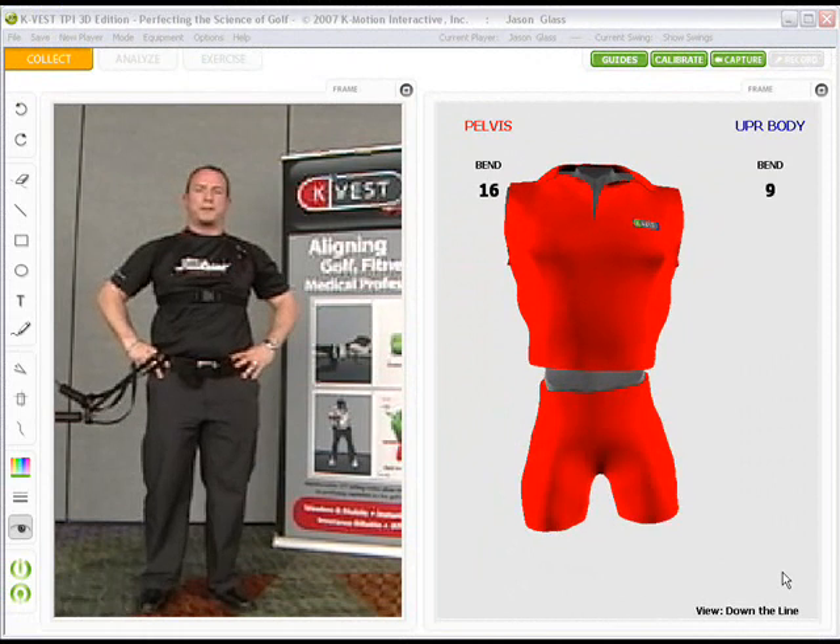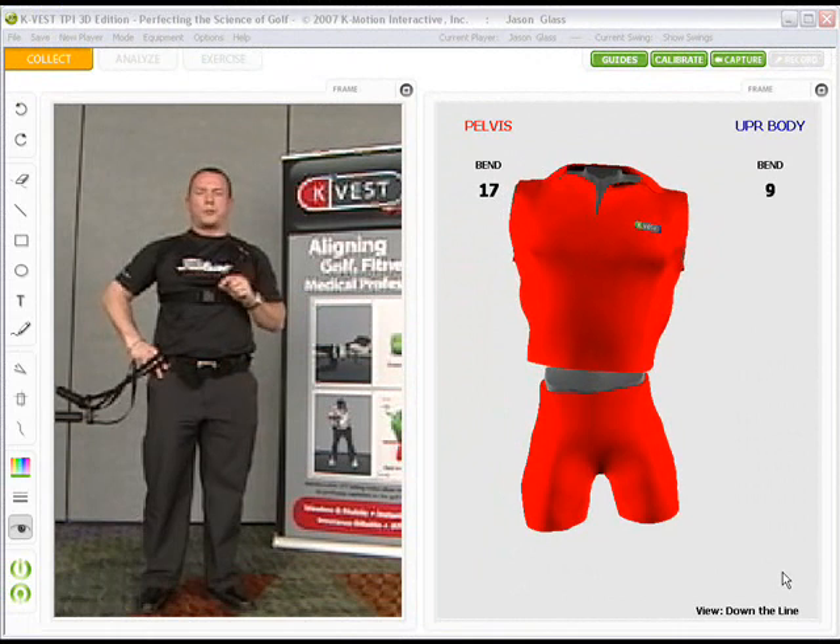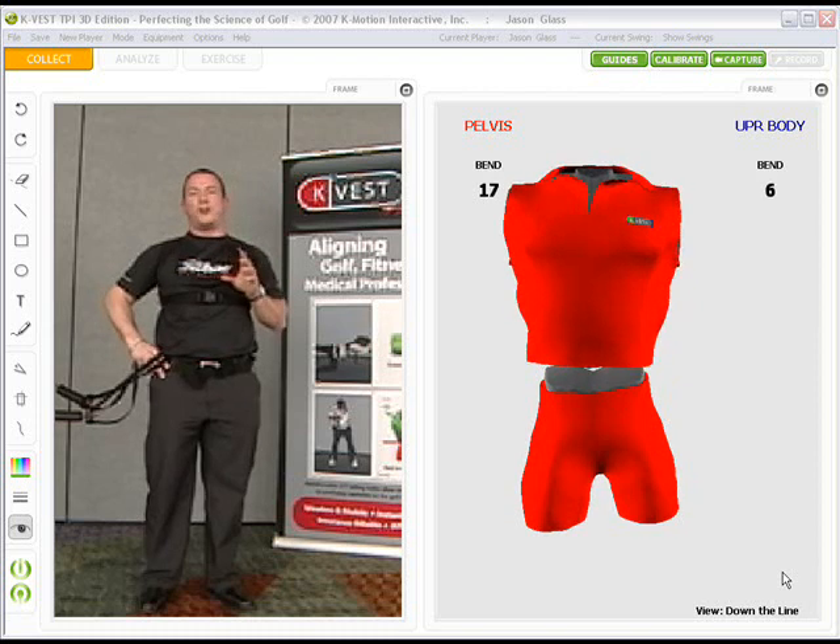Hi, I'm Jason Glass with the Titleist Performance Institute. I want to show you some more exercises on how I use the K-Vest to use auditory and visual feedback to enhance my golfer's ability to maintain golf posture.